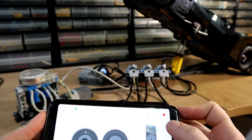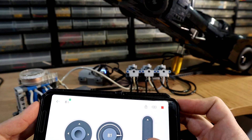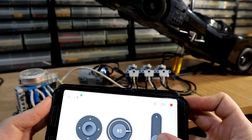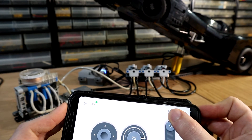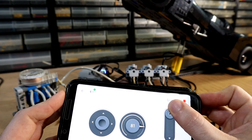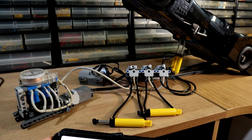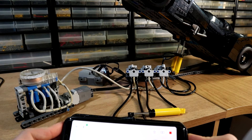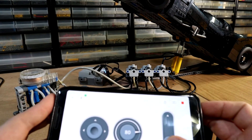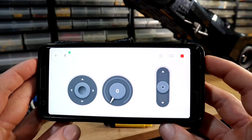So let's see how this runs. As you can see, it's fairly nice and easy to control. And we have the multi-directional controls. Yeah, it works rather well.